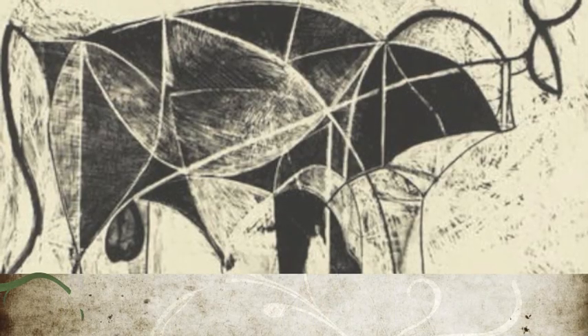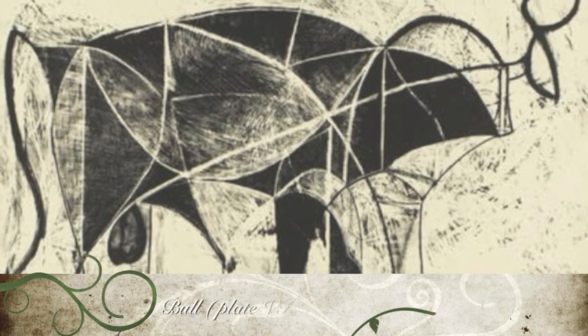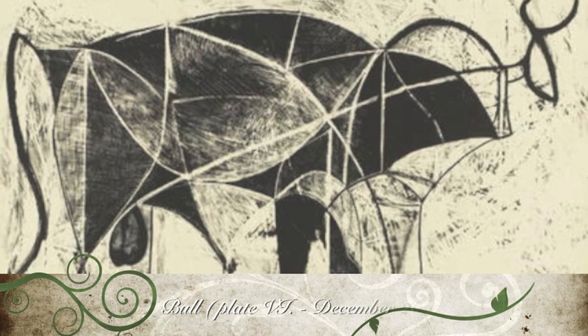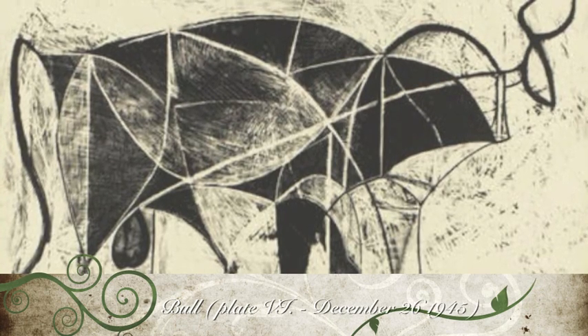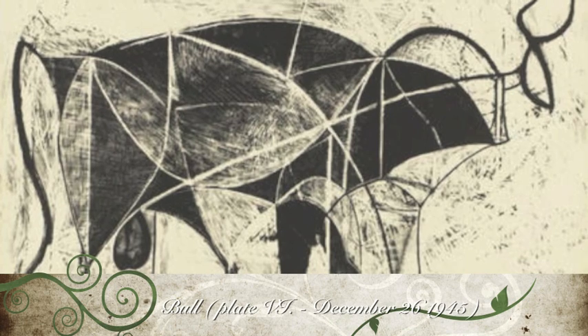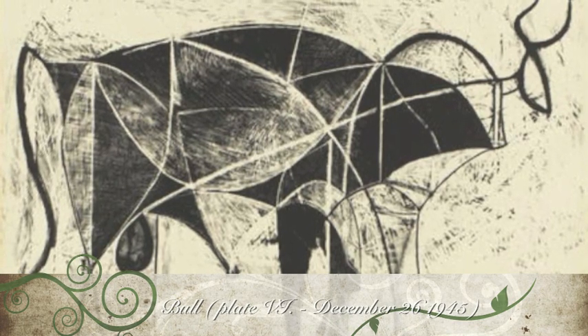This is plate 6. At this stage, a new head and tail are created to confirm the style and direction of the developing image. Picasso introduces more curves to soften the network of lines that crisscross the creature.